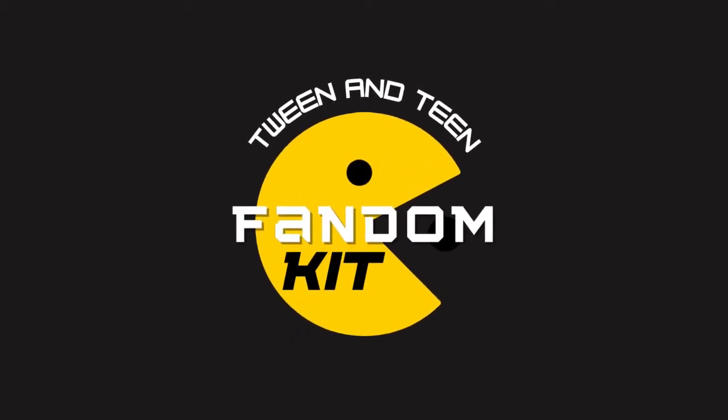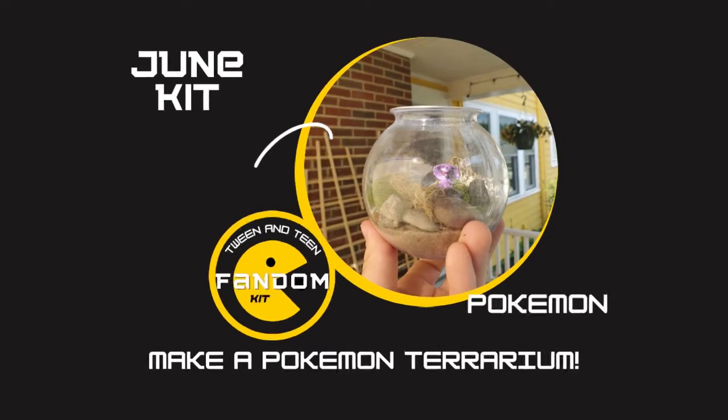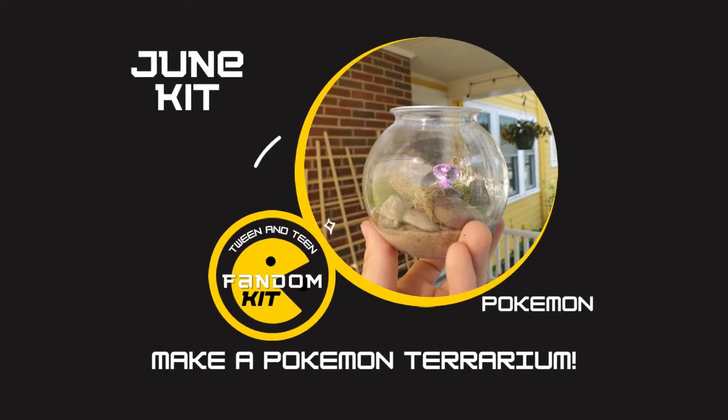Hello, and welcome to our tween and teen fandom kit demo with the Public Library of Brookline. My name is Abby, and I'm the tween librarian at the Brookline Village Library, and I'm here today to show you all how to make the Pokemon Terrarium project. Let's get started.